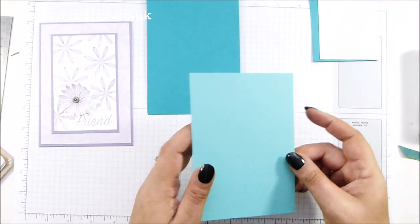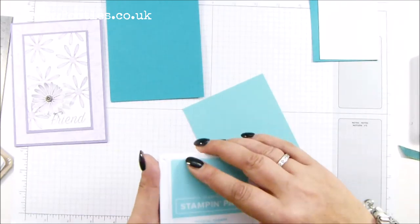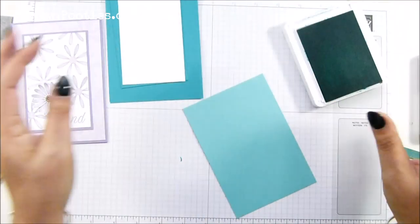The first thing I want to do is stamp on this one, so it's tone on tone — coastal cabana on coastal cabana. Just tuck those off to one side.